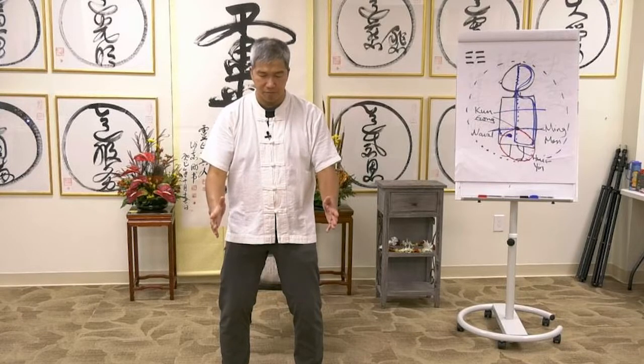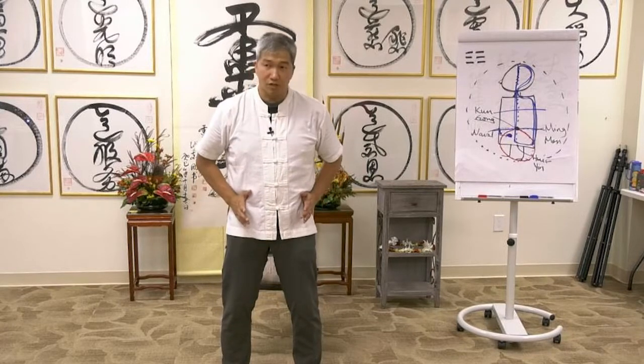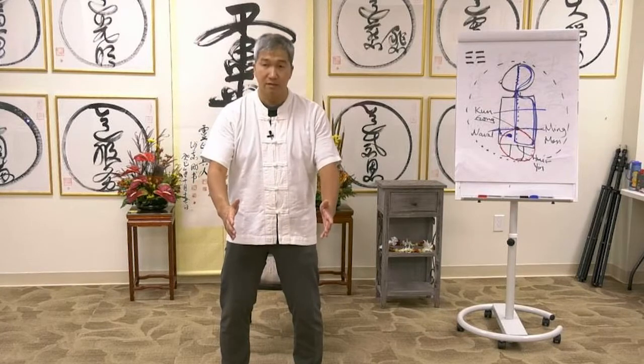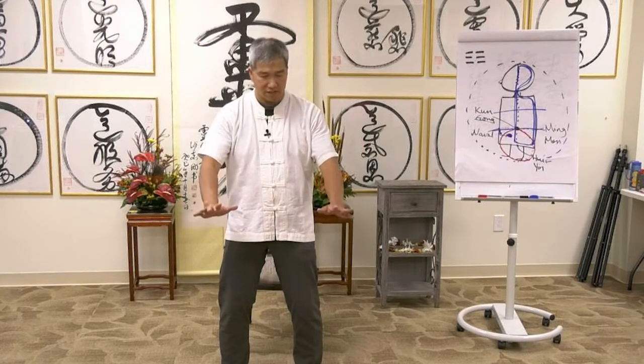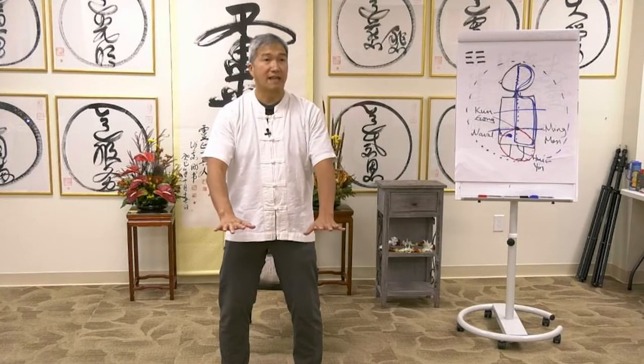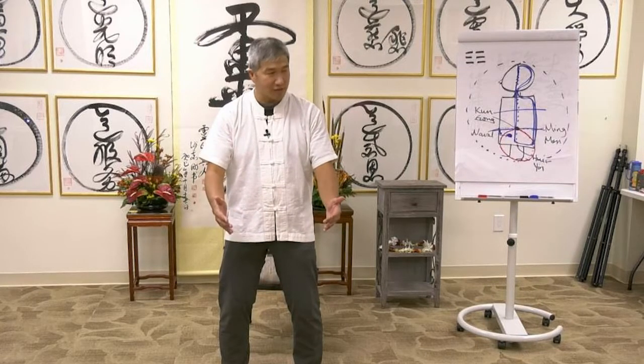Next, hold the ball in front of you. I just want you to hold a ball that's the same size of your lower abdomen. Make sure you hold it — when I say hold, your two palms are pointing to each other, not flattening the pizza. You want to hold the pizza.